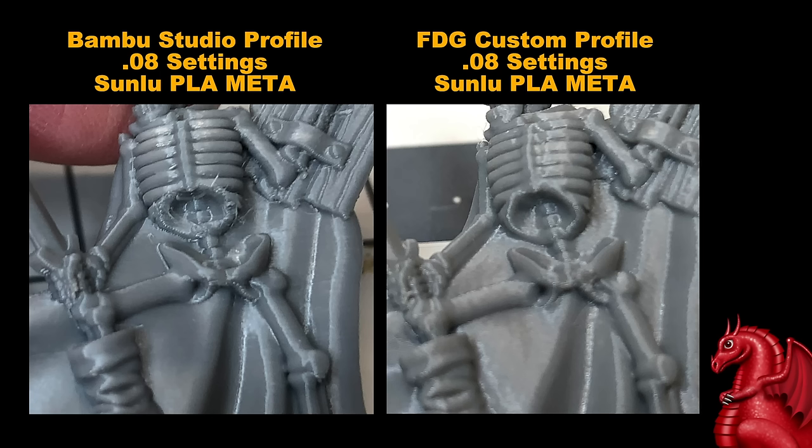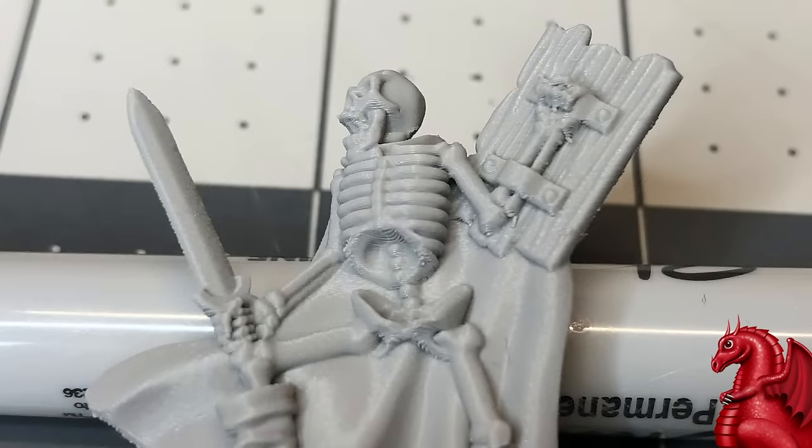It's now the first week of January — not quite two months to develop this — but I've definitely learned a lot about Bamboo Studio. To confirm it wasn't just an issue with Bamboo Studio not liking the Sunlu Meta PLA, I ran the same miniature with the same G-code using Hatchbox, and it exhibited the same issues: roughness around the rib cage and a few other places that were not present on the same file run on an Ender 2 Pro.